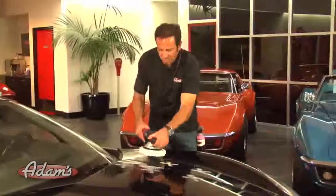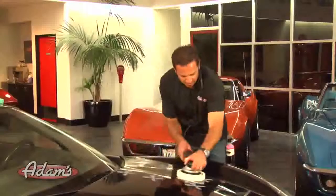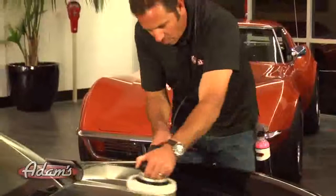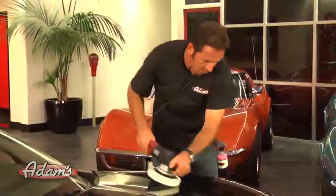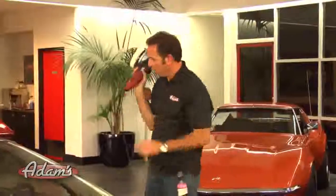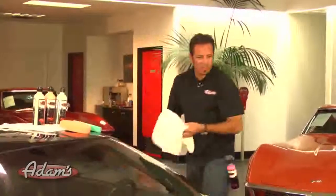I'm going to use pretty much the exact same system with moderate pressure. Now we're going to find out how we did — we're going to go ahead and pull a little bit of the polish off with a double soft towel.